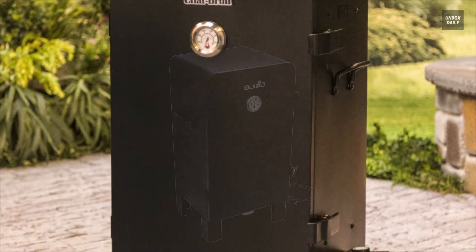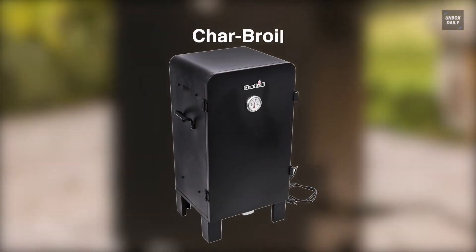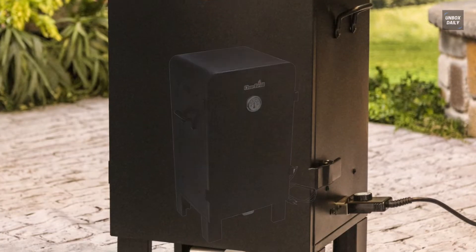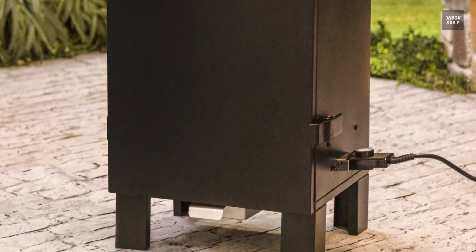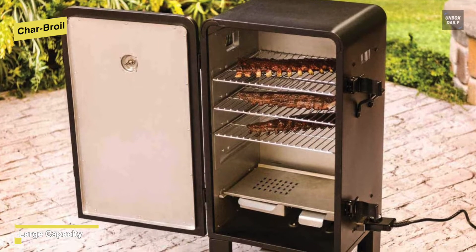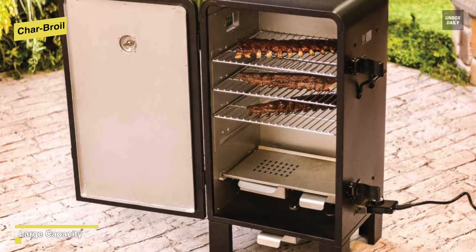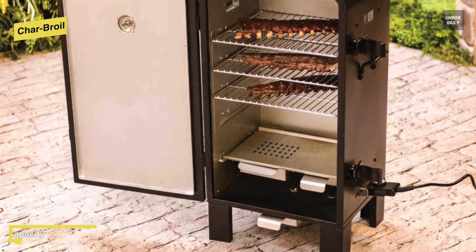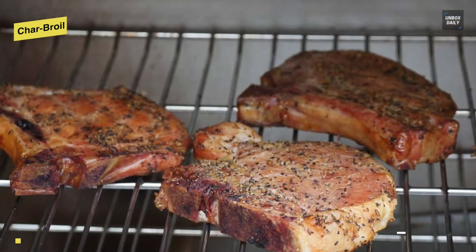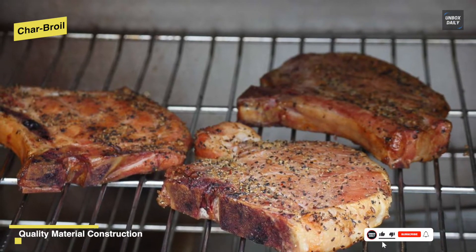Let's begin with the Charbroil. This model has three chrome plated cooking grates that offer a total of 544 square inches of cooking space. An insulated cook chamber can keep the heat and smoke in, and with the inclusion of dual door latches it will give you even more control and flexibility. Its temperature gauge is mounted on the front door to make it easy to monitor the internal temperature.